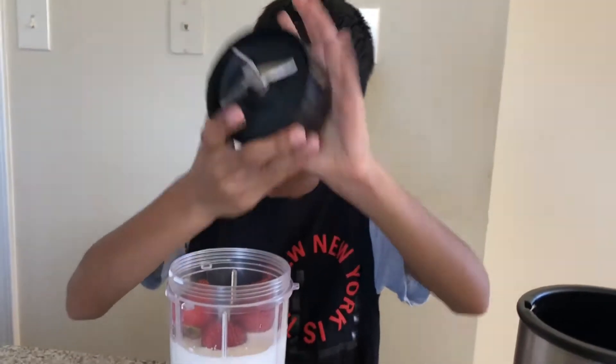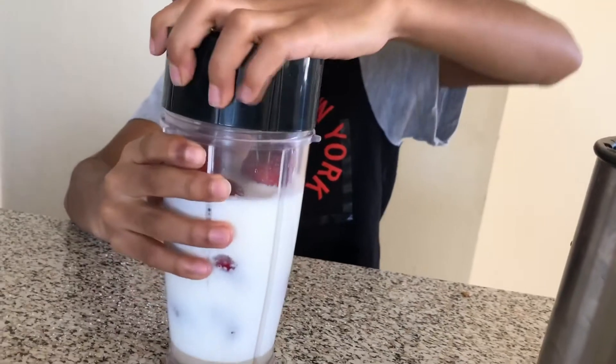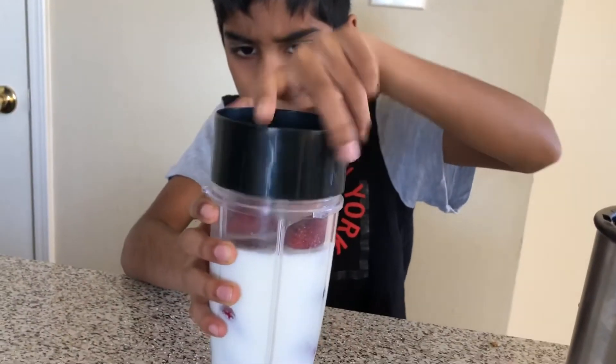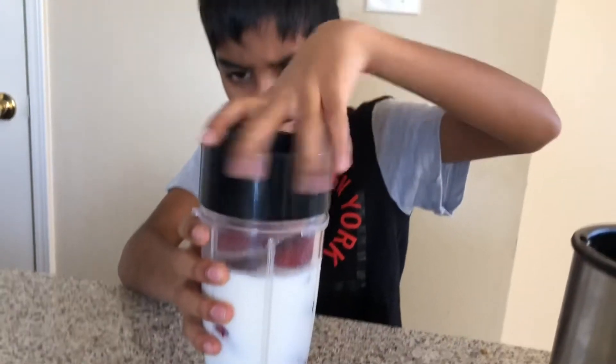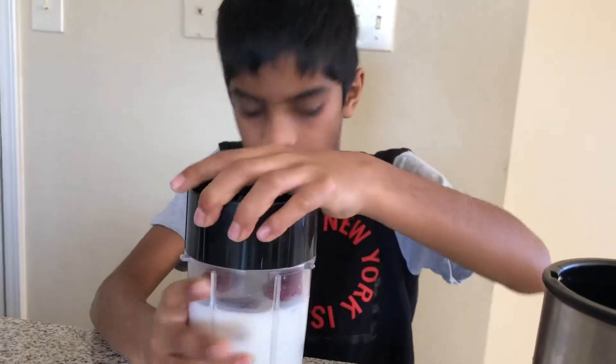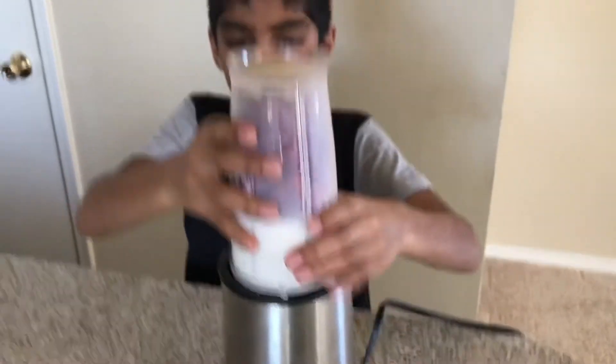Close it, and put this right in the blender like this.